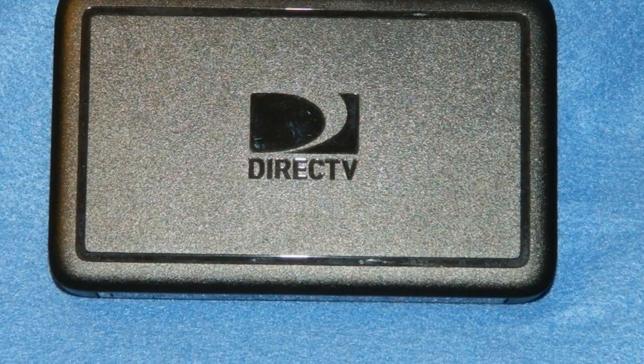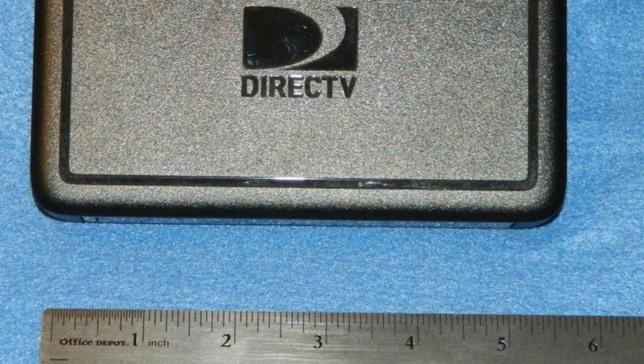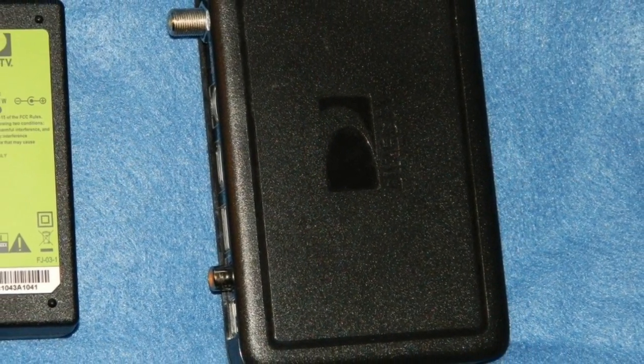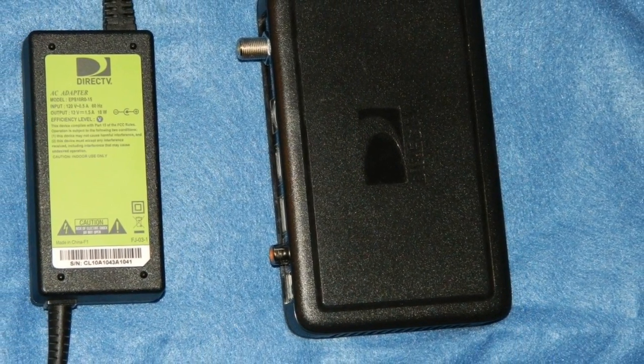In case that doesn't drive it home, take a look at this. This is the top of the C31 — 5.5 inches. How's it going to get any smaller than that? One of the ways they make it so small is by using an external power supply — the same one used in the H25 receiver. Compared to this tiny little C31, it looks pretty huge.